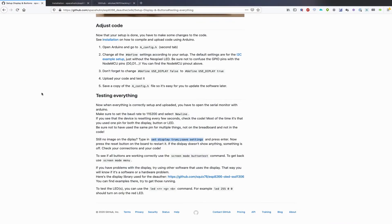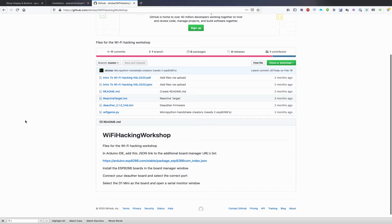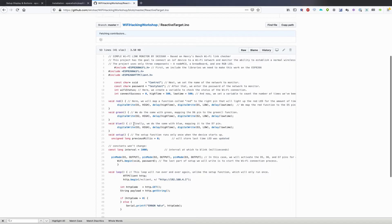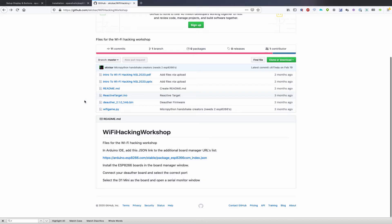I'm going to be using a target that is a simple Wi-Fi hacking target — I'm calling it the reactive target — based off the default Arduino access point or client sketch. It continually checks to see if a Wi-Fi network is accessible and whether the device can connect successfully or is being blocked. If it's being blocked, it will warn me with a red flash. If it connects successfully, it'll show a green flash. And if it's never able to connect at all, meaning something's wrong with the access point, it'll flash blue. You can find this at github.com/thecar in the Wi-Fi hacking workshop repository under the reactivetarget.ino file, and flash it to any NodeMCU, D1 mini, or basically any ESP8266-based board using Arduino.